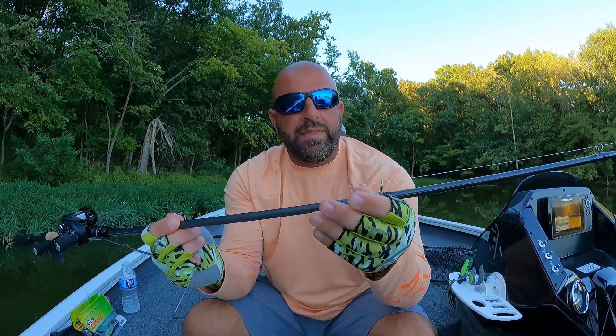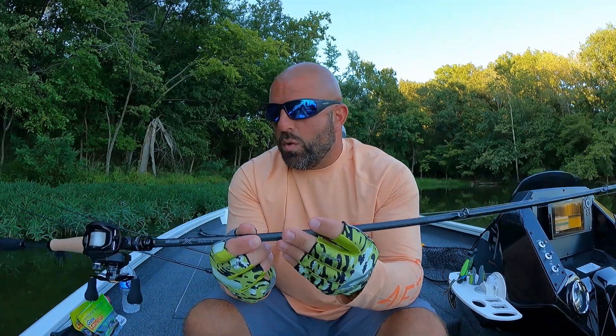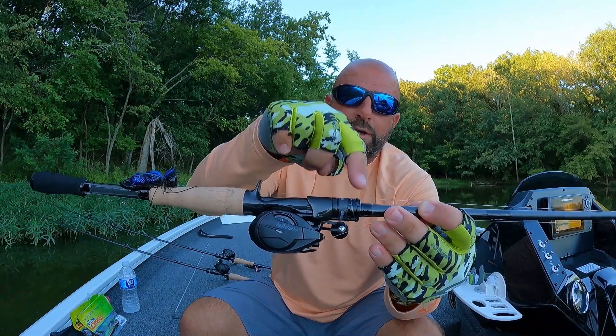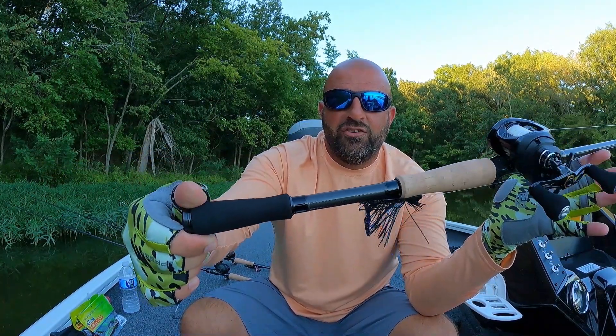Going over the specs: 46-ton Toray carbon blank, it's got Akuma's UXR technology which is basically multi-directional fibers giving you a very strong blank. Coming up to the guides — Fuji guides, Fuji SIC inserts — they'll handle any line you want to throw at them. Coming down to the reel seat: aluminum and carbon carbon reel seat, exposed blank, cork/EVA foam split grip, coming in at 4.1 ounces for this 7'3" medium heavy fast action model.